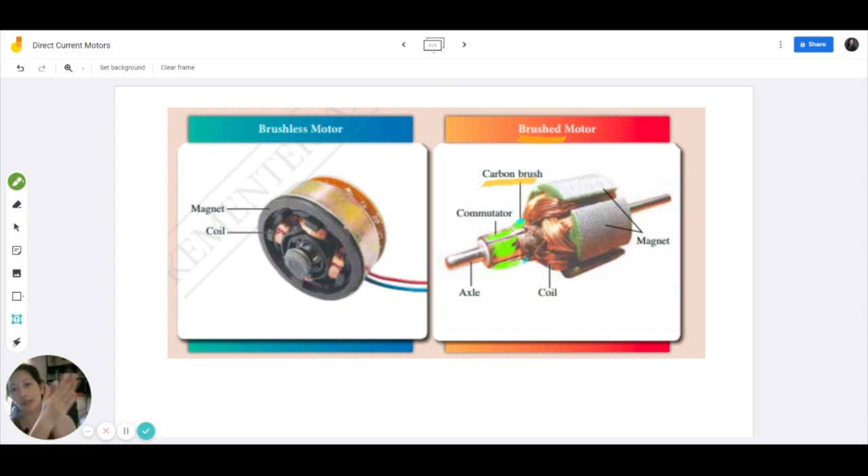Think about it as friction — these are physical objects. Continuous friction and a lot of heat energy generated will end up wearing out the contact between the carbon brush and the commutator. This means that you have to continually replace the carbon brush and the commutator. Because of these disadvantages, that's how the brushless motor came about.